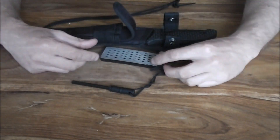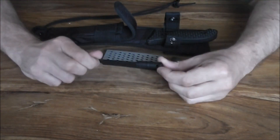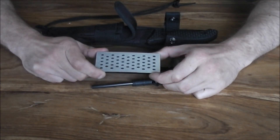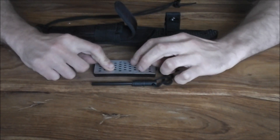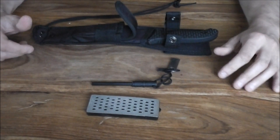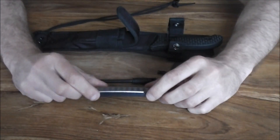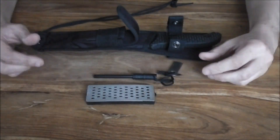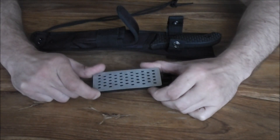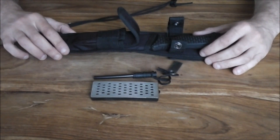It comes packaged with a new Bushcraft kit ferrocerium rod, and these do work — we have tried them. And a diamond sharpener as well, and that does seem to work very, very well. We managed to get a few good edges on the knife using it. All you need is a little drop of water on there, so you're not mucking around with oils and stuff. Drop of water — bam — and away you go. Sharpen it out in the woods.